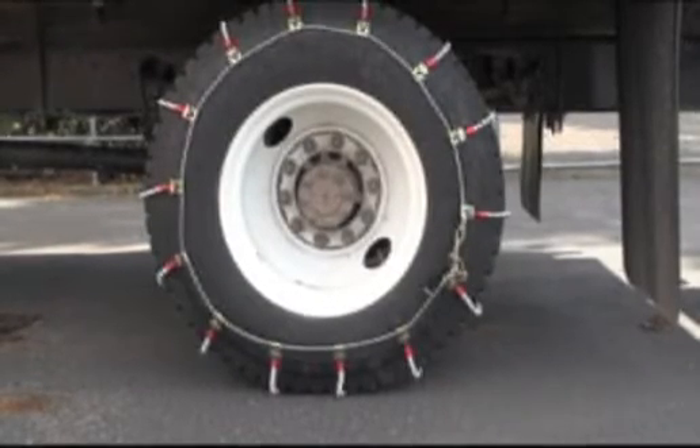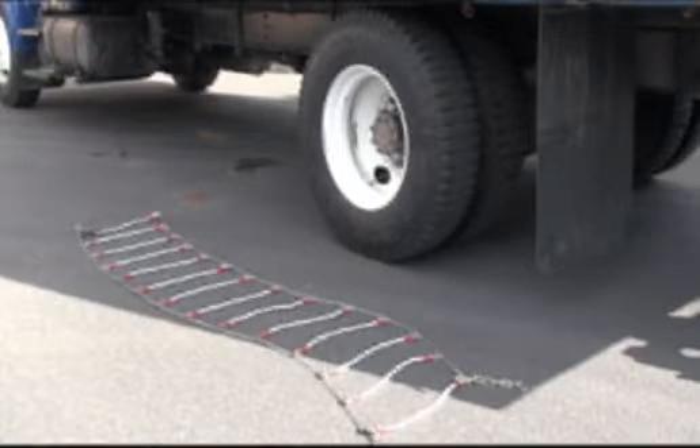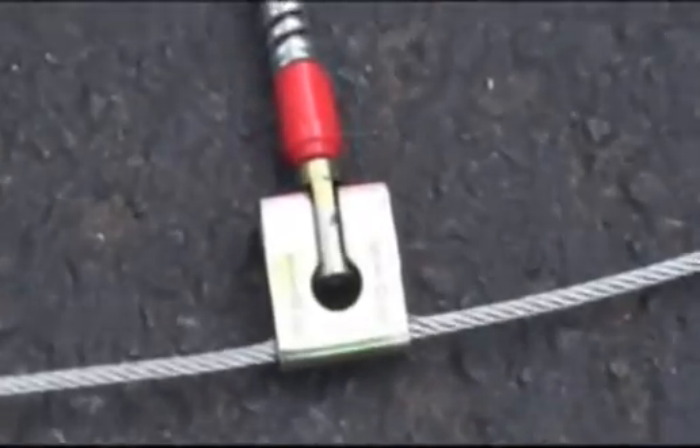Park vehicle on firm level ground away from traffic. Unroll the set and lay each half-pair on the ground next to the tire it is intended to cover. Make sure that there are no twists or kinks in the cable chain.